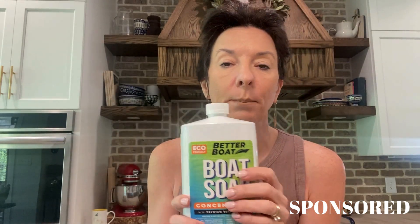I wanted to do a video and talk about this Better Boat soap. The brand sent me this to try out and we are already loving it. One reason is I love the packaging — it comes in this nice thin pack so we can just tuck it away in the bottom of the boat if we want to.